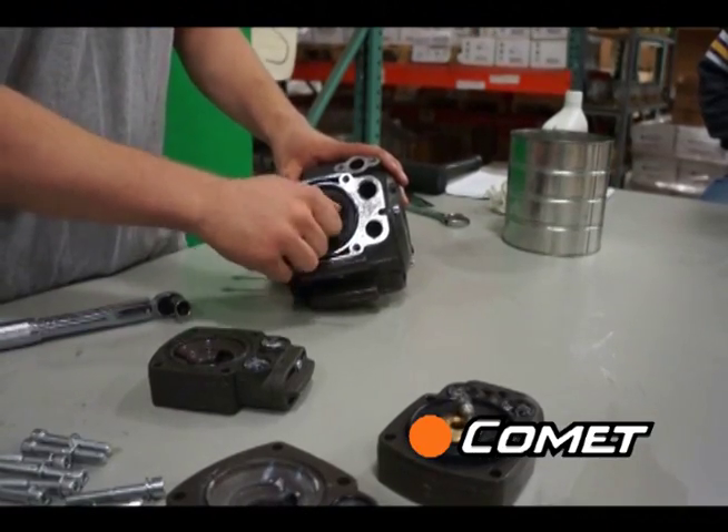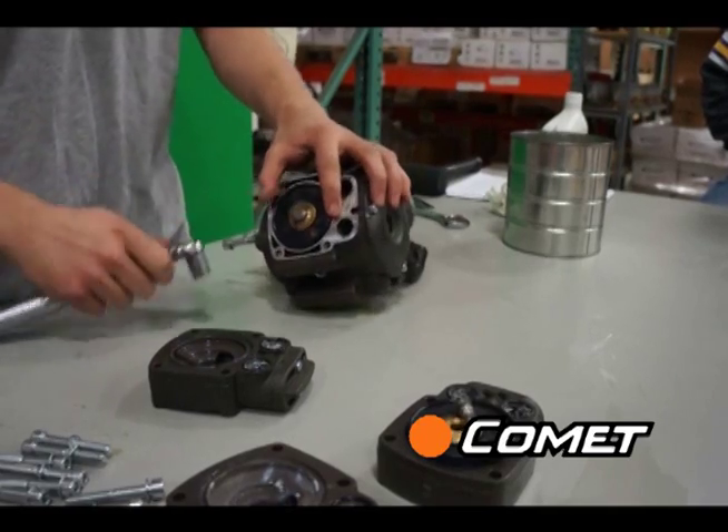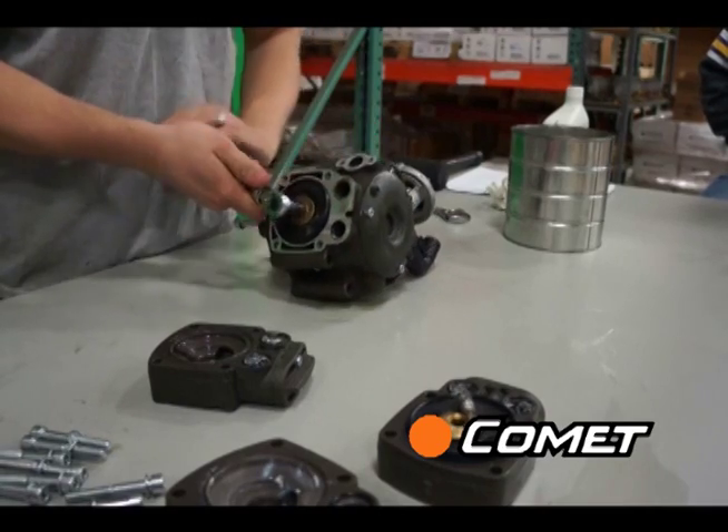Once the sleeve is in, replace the diaphragm, the disc with the cup shaped down, and the bolt using a torque wrench. Torque specs can be found at www.CometPumpUSA.com.